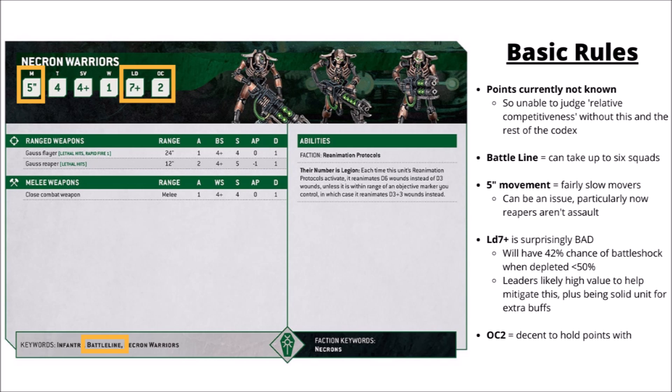For their core base stats, they're also Objective Control 2, as you'd expect for things that were troops in 9th. Given that they're quite numerous and they can regenerate in quite a big way when they get shot down, they do seem like a pretty decent unit for holding objectives with.